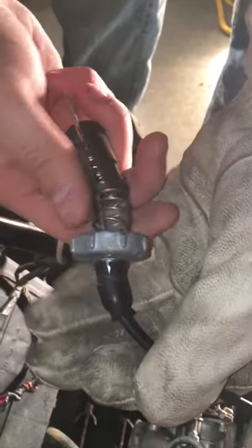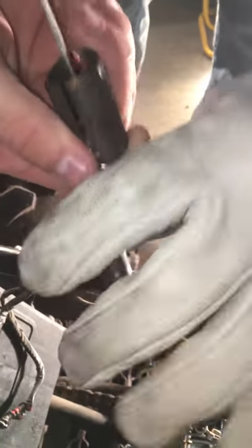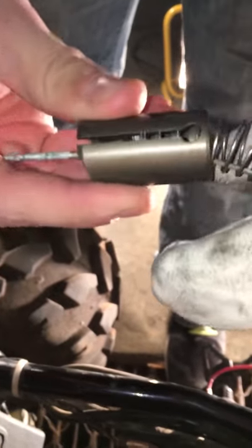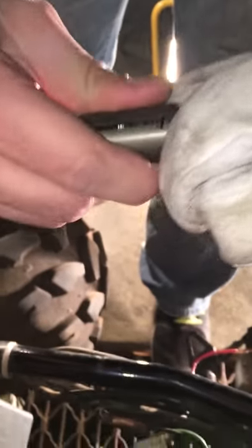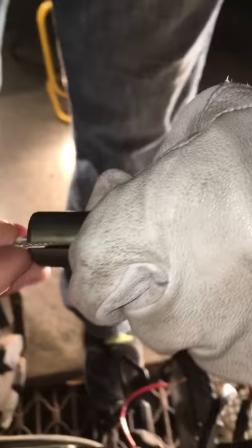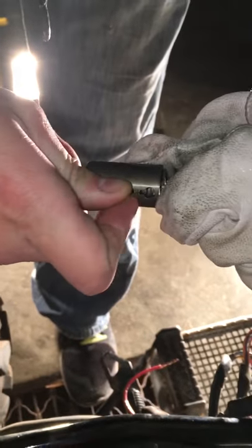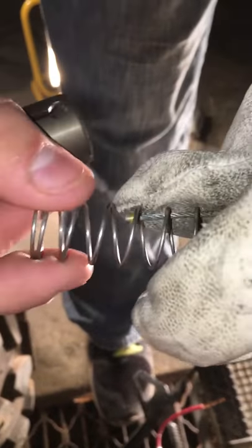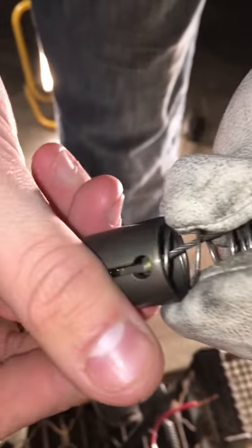So this screws into there — there's a spring. I saw a video on this: you gotta push, and that goes like this, and then that goes through there. To undo that, you push this through, go through there, and then the needle just kind of sits like that.